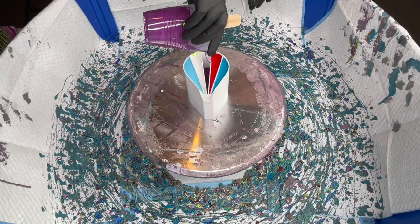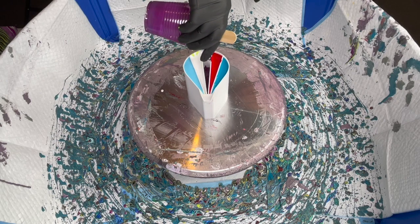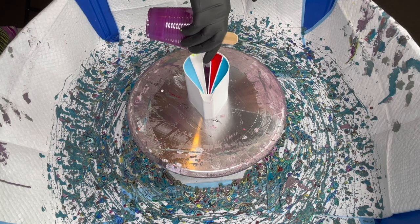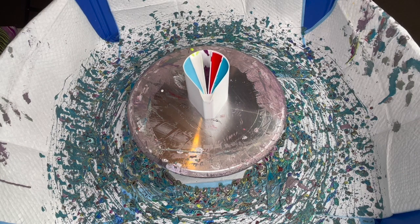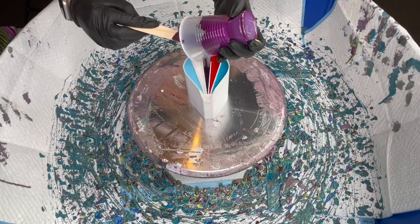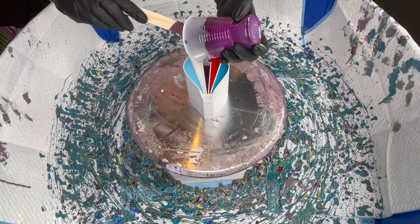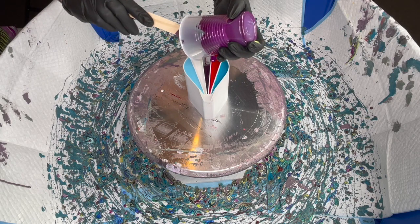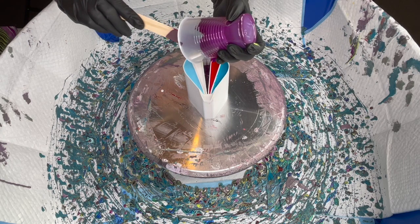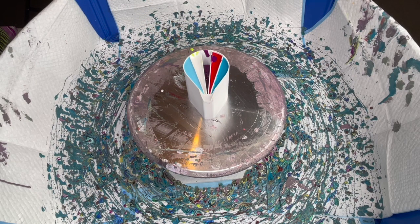Some of these colors I actually used on a different painting — don't know if that video will go up before or after this one. It was a four-compartment split cup. Oops — I told you I was clumsy, I got some of the purple in the red.